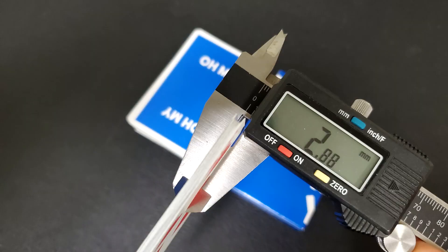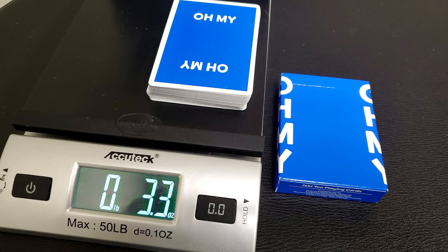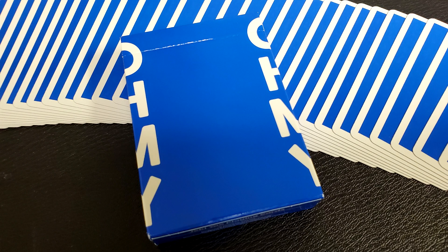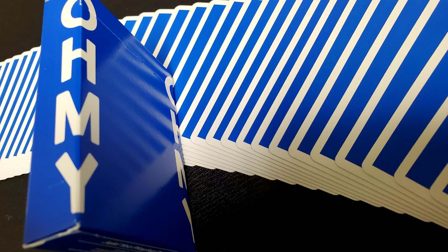But that's just what the cards look like. You also want to know how they feel and how they handle. Ten cards in the caliper come to 2.88. That's a little above middle of the road, but it's going to feel like a standard deck of cards you'd pull off the shelf at your local grocer — a nice middle of the road feel. Bicycle makes great cards, so you can't really go wrong.